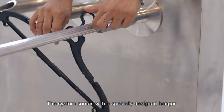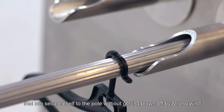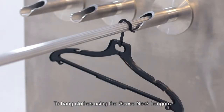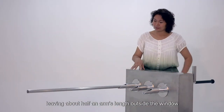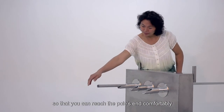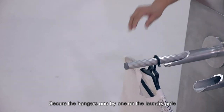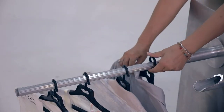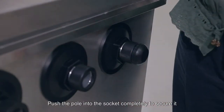The system comes with a specially designed hanger that can secure itself to the pole without getting blown off by strong wind. To hang clothes using the Gooseneck hangers, slide the aluminum laundry pole leaving about half an arm's length outside the window. Secure the hangers one by one on the laundry pole as you slide the pole out. Push the pole into the socket completely to secure it.